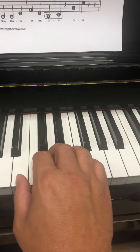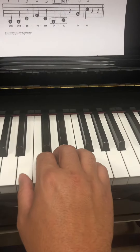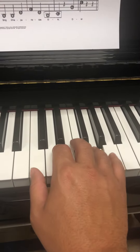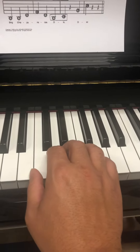Slide over to B, and we have to stretch out there. But now we're in the B position, so we can continue. Slide over to C. Slide over to B.